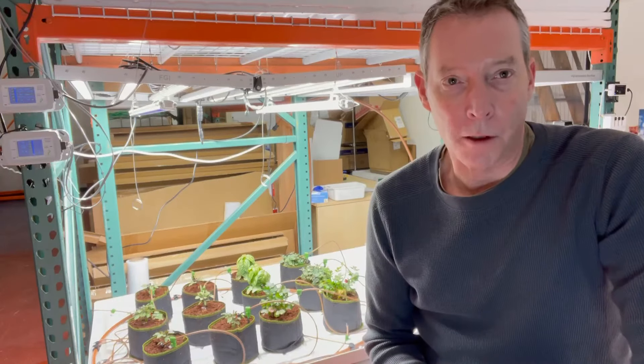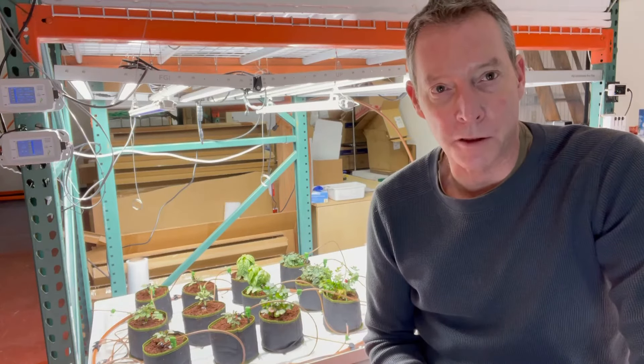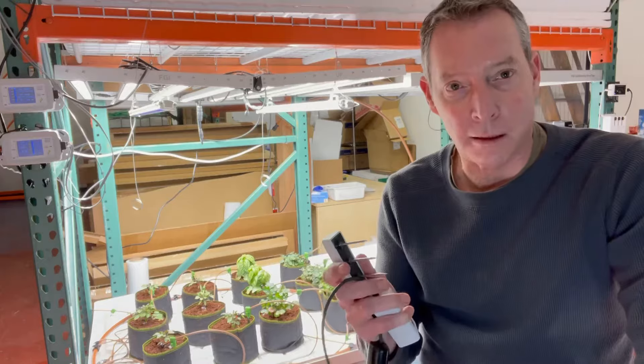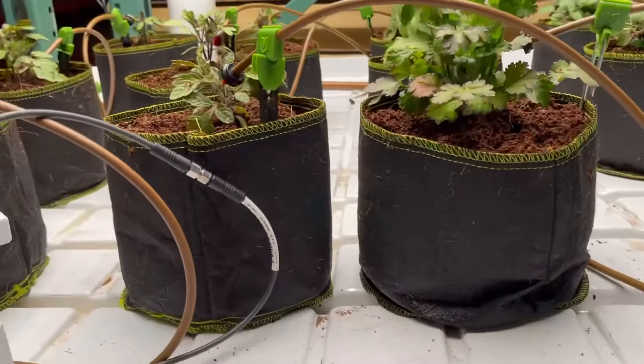As growers we know how important it is to water our plants. It's really an inexact science though — most people just do it by feel. A lot of people are doing it with automation but still without a tool like the Solus you don't know exactly what the water content is in your soil, so you don't know if you're over watering or under watering.